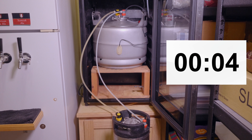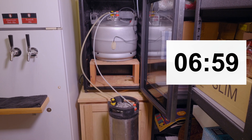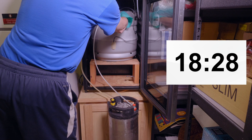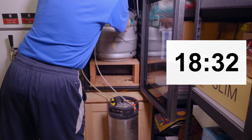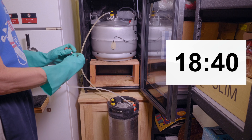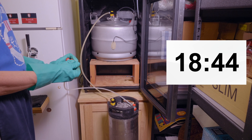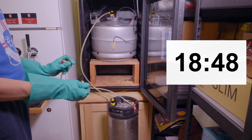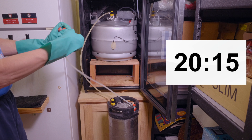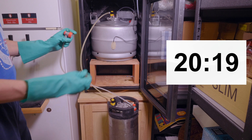I've started a timer just to show you how long the transfer usually takes. Slower is better — it takes a little while, so I did a time lapse. I've noticed as the transfer progresses and the siphon gets weaker and weaker that it helps to disconnect the gas and just kind of bleed a little off. That lowers the pressure in the receiving keg and helps speed up the flow. I find I have to do this once or twice towards the end, which is not great, but it just has to be done.